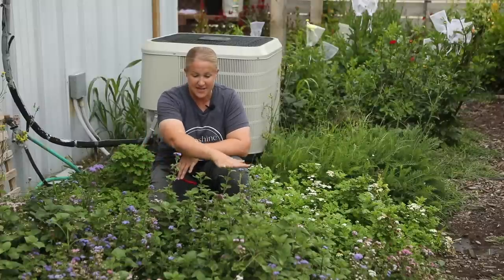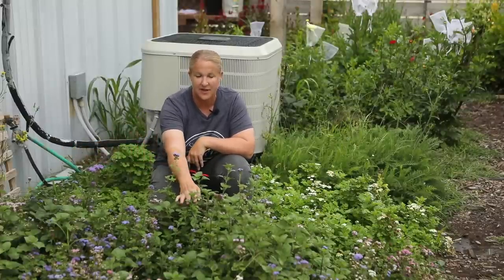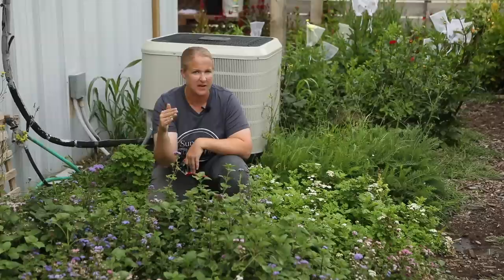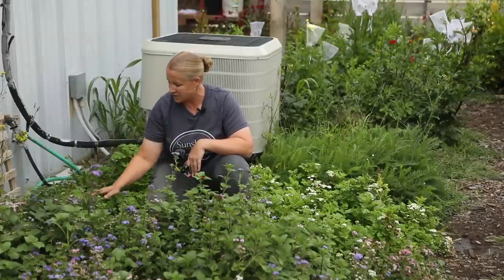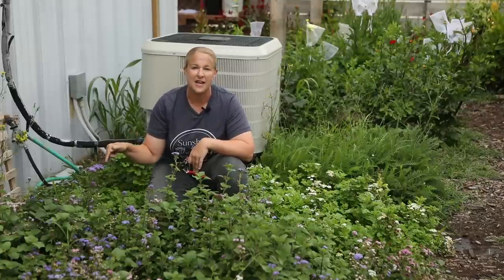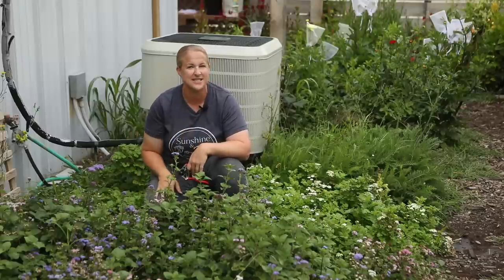Ageratum is another cute little filler and accent flower I really like to use throughout the summer. This patch is just starting to rejuvenate so I have a lot of nice new growth. With ageratum I also do the wiggle test — this one right in front of me wobbles back and forth just like that unready zinnia; that is not ready to harvest. I'm going to let these go another day or two and they will be perfect.